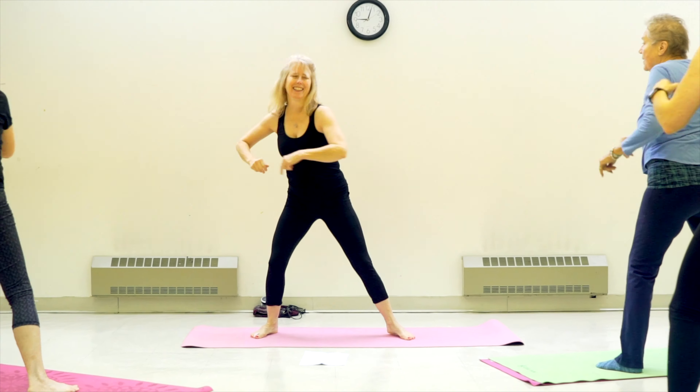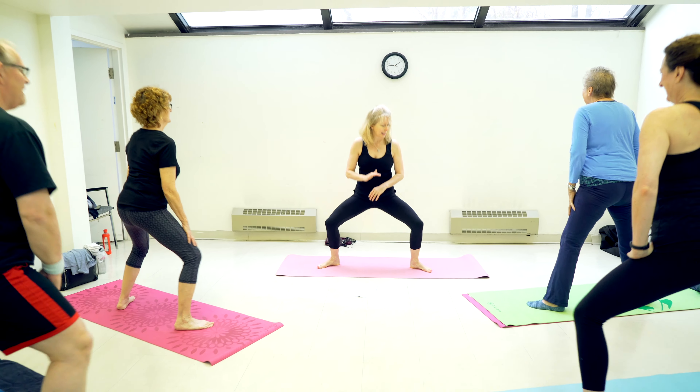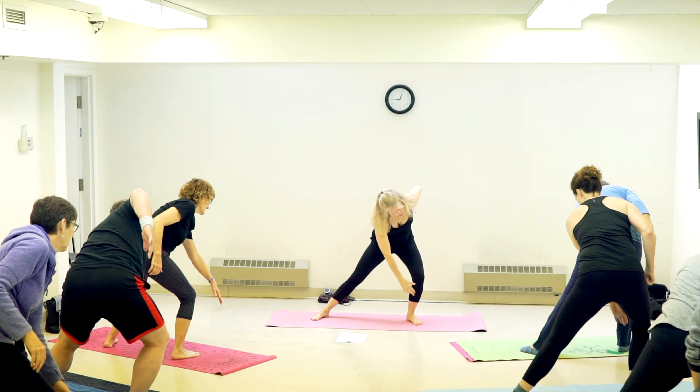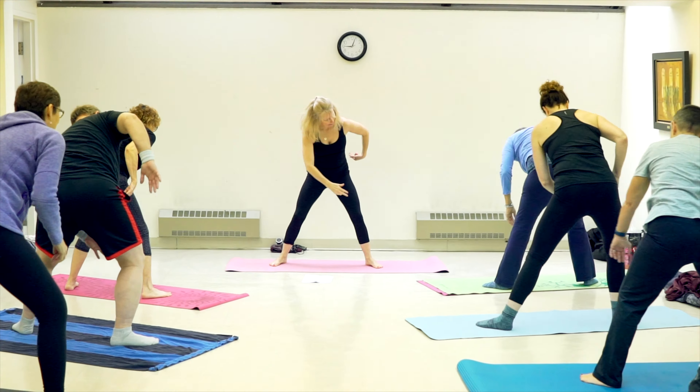When you come into an eccentrics class, generally the class is done in bare feet, because all of the muscles in our body are connected and sometimes the problems that we have in our body can be directly attributed to tight muscles in our feet. So we do a lot of work on our feet. That's one of my favorite features of the program — we work all 650 muscles and 360 joints.